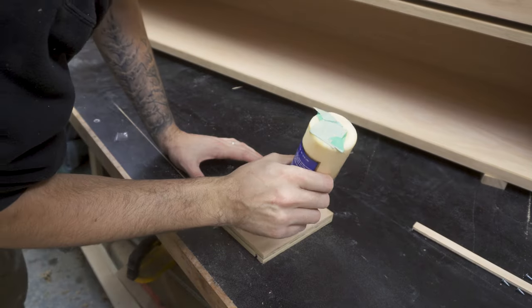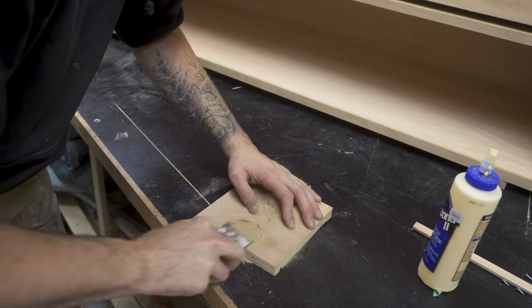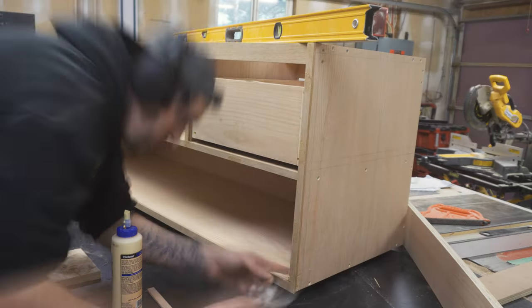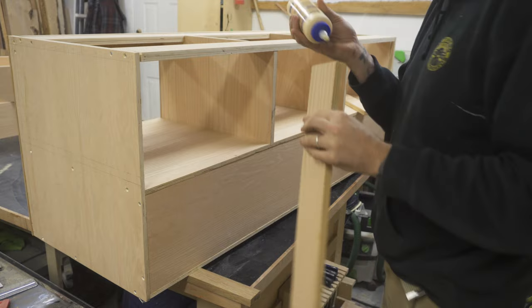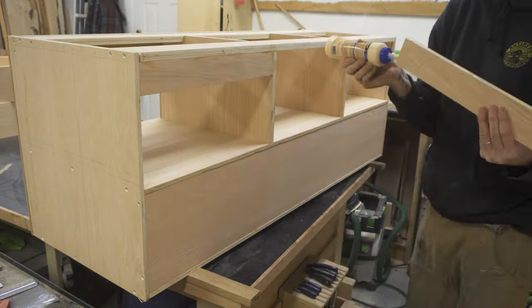Once the drawers were complete, I mixed up some wood filler using sawdust and wood glue, and then filled in all the little pin holes and little marks that needed filling. To attach the cabinet to the wall, I needed to add some braces to the back, so I attached them using wood glue and screws.